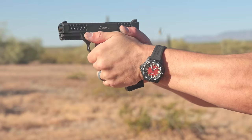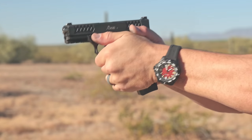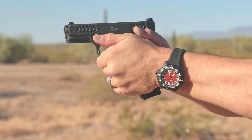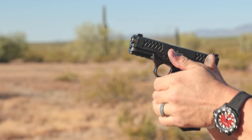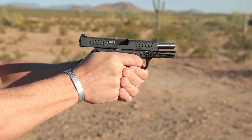It also has more neutral grip angles, something more like a 1911 style, which just works for me and many others. The recoil was extremely controllable — I noticed that immediately between the ledges, the texture, and the way the gun fired. It just felt great and you could run this thing as fast as your trigger finger can work.